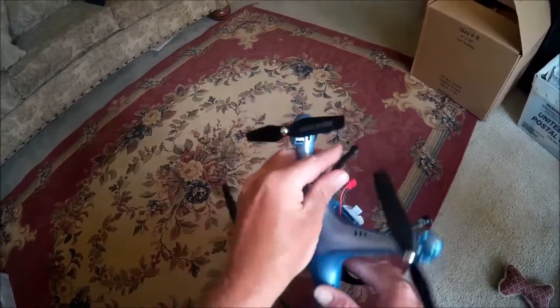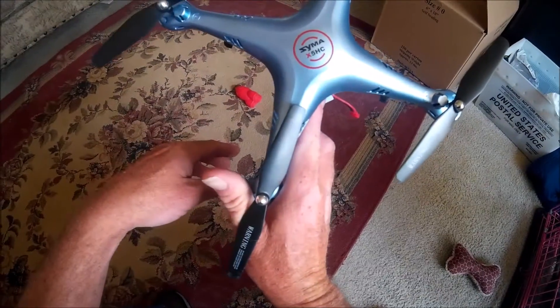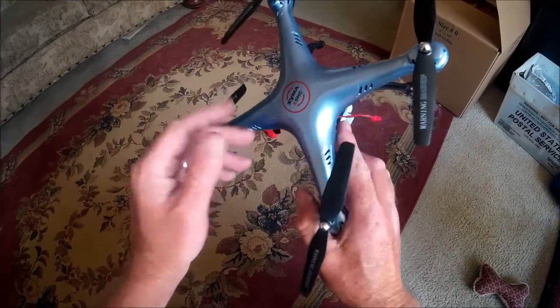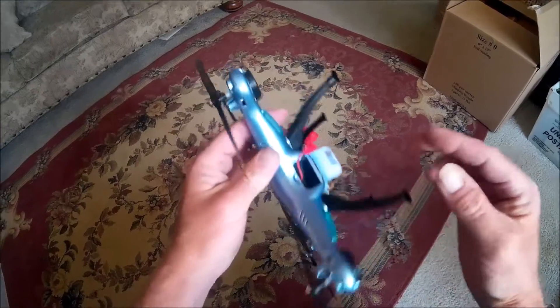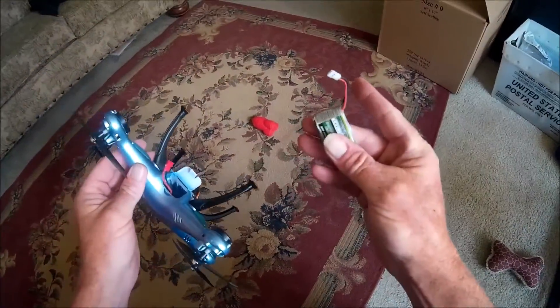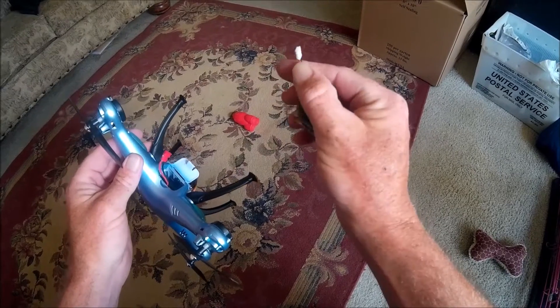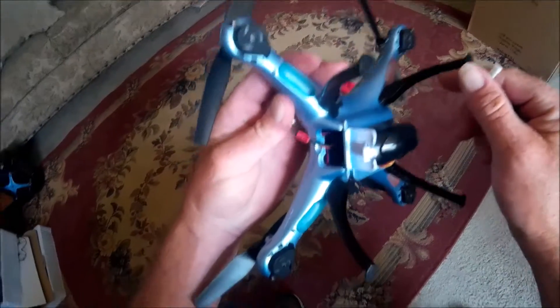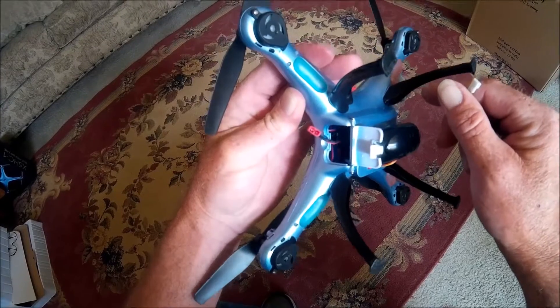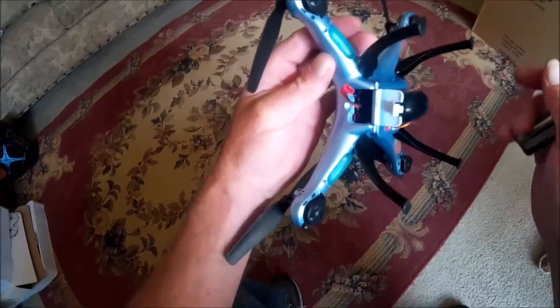What we're going to do is mod the SYMA X5HC - this is the dash-one version. I'm sure they're all the same. It's got this funky battery connector on it. I've got a gazillion batteries that all have the standard plug type, but it doesn't fit. So they want you to buy their new batteries - well, we're not going to do that.